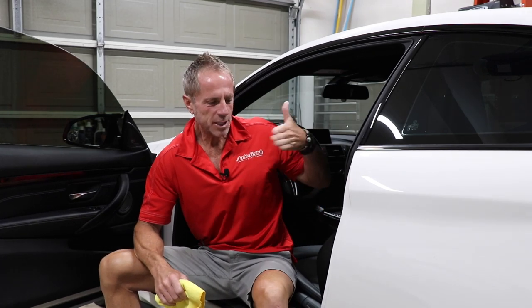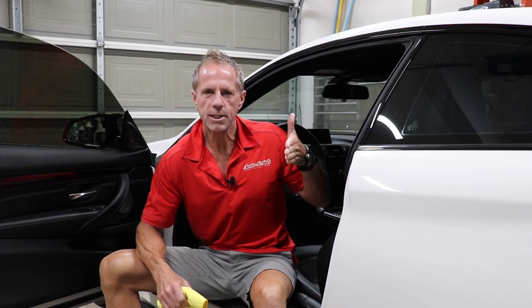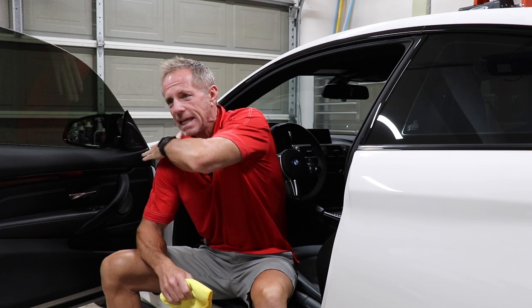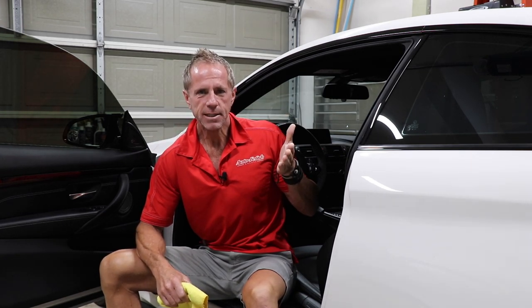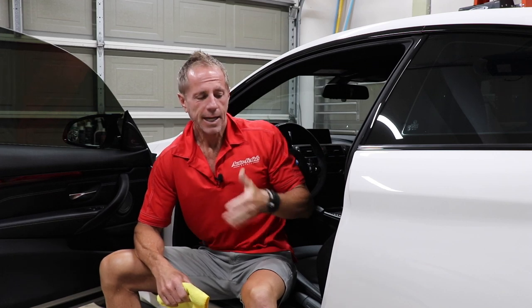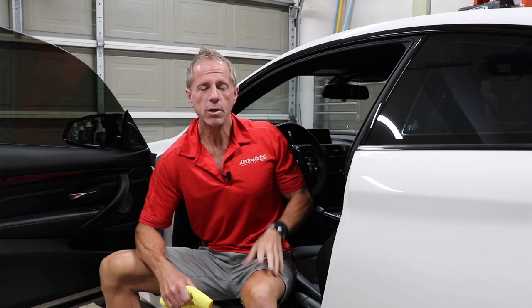Yes, in fact, people do concern themselves with waxing door jams. As a professional detailer, I know I do. You know why? Because eons ago, I had customers that asked after I was done detailing the car and say, did you wax my door jams, Darren?